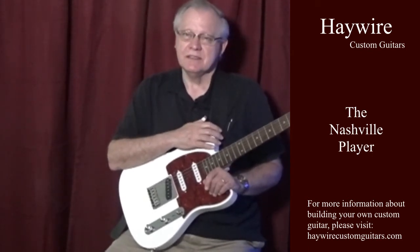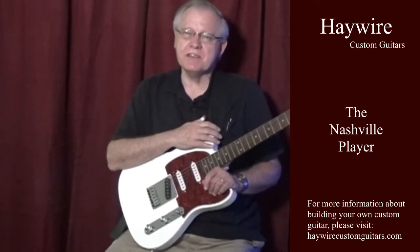One of the questions that Rick is most commonly asked is, how do your guitars sound? Well, you can see from this demonstration that these guitars are versatile enough to get virtually any sound you would like.